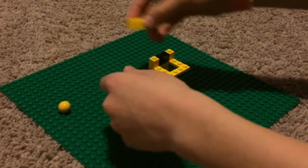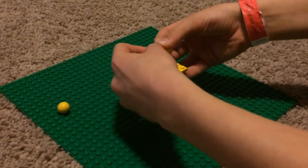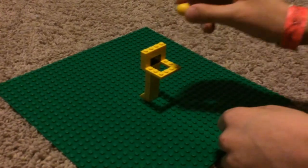Then take the one-by-four and put it on top. And there you have it — a basketball hoop!